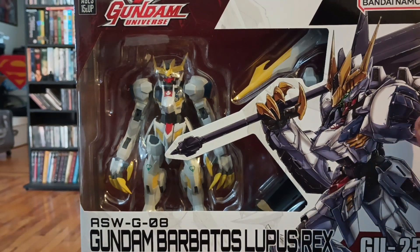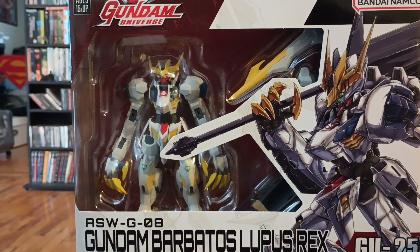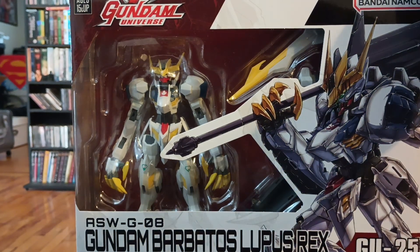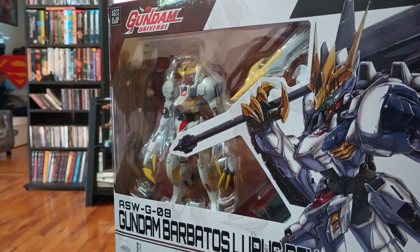Gundam Universe piece number 25 — Gundam Barbatos Lupus Rex. This is from Iron-Blooded Orphans. This one was roughly $40.